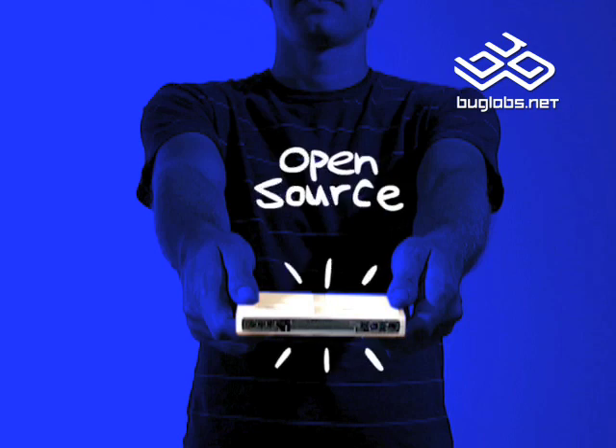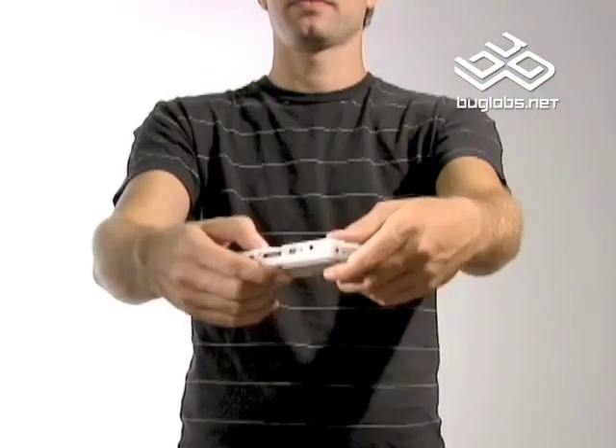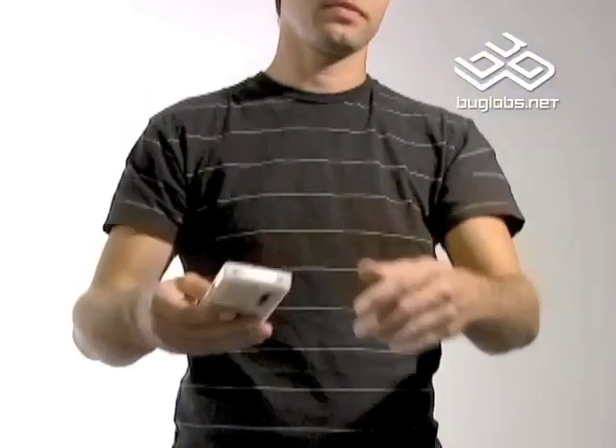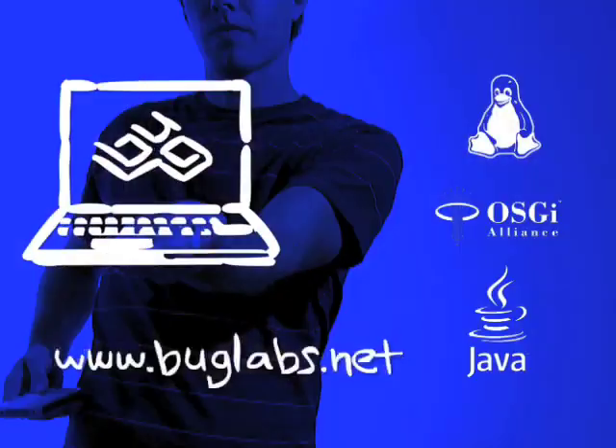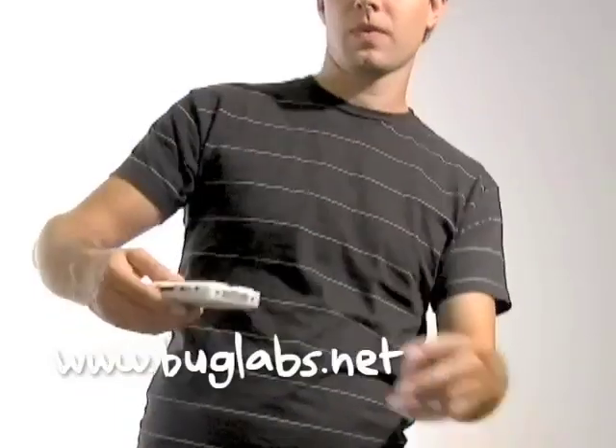Each BugBase is a programmable computer with a CPU, RAM, and rechargeable battery. On the front, there's a small LCD with button controls. On the back, USB, Ethernet, microSD memory slot, and serial interface. Program BugBase to build your gadget with a Bug SDK and Bug Net, www.buglabs.net.